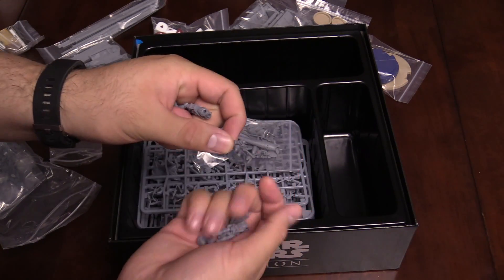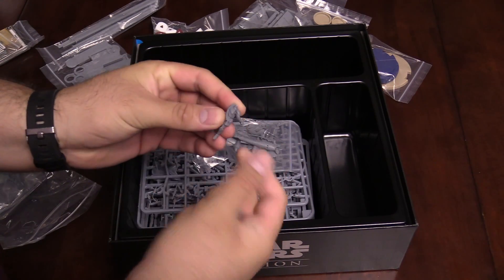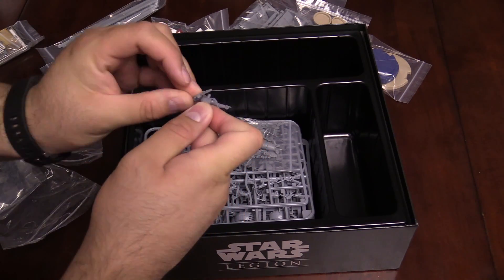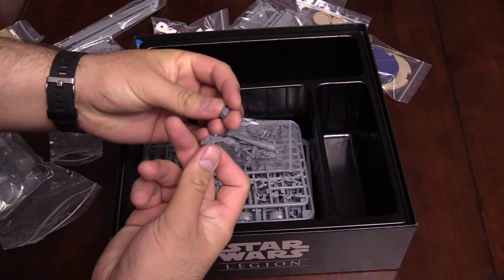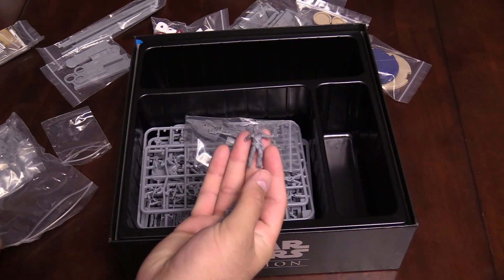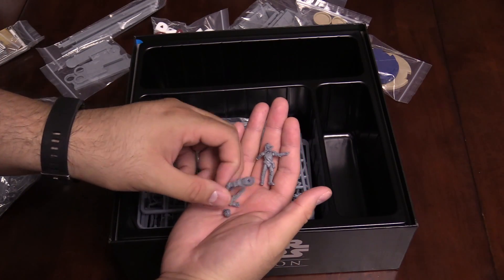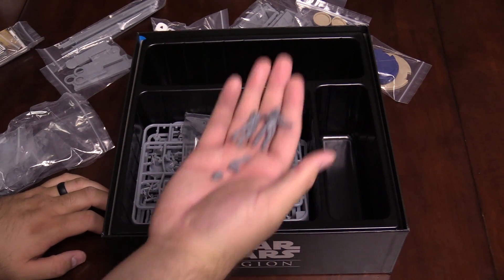They've got a blaster on their right arm, and it is a round peg in a round hole, so you can do a little bit of customizing there. And then you're going to take the trooper's head and pop it on there, and you can kind of position those how you want. The assembly on these is super quick, very intuitive, and there's a ton of these guys in the bag. This is a not-quite-hard plastic, but it holds the detail rather well.